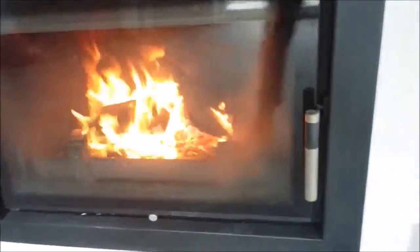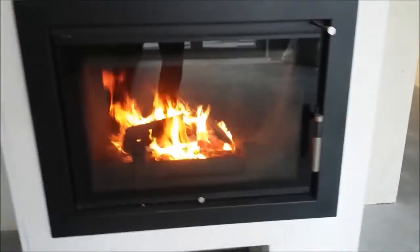All our stoves have the option to extract air from outside to comply with building regs for airtight passive homes. This is optional — not everyone will need this.